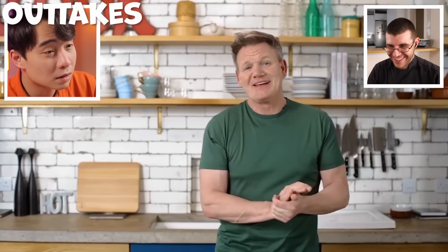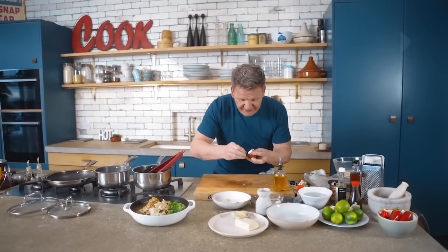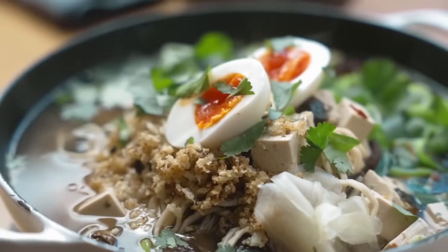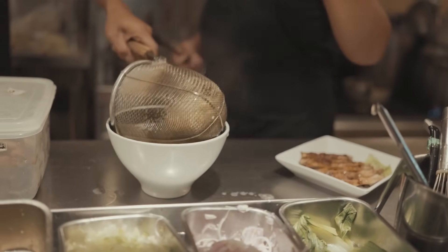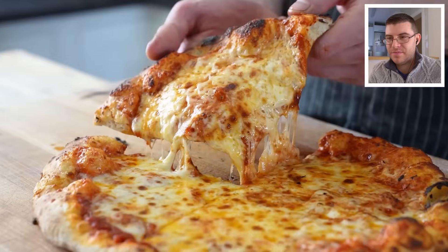James wraps up: he was actually looking forward to seeing how Ramsay would put his spin on a classic ramen dish, but it turned into what felt like a troll video — similar to Jamie Oliver's 15-minute recipes, which often take much longer in practice. He invites ramen chefs watching to comment on how to improve the dish, asks viewers which recipes to test next, reminds everyone to check out the next video and subscribe, and signs off.